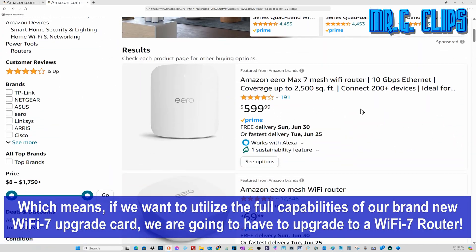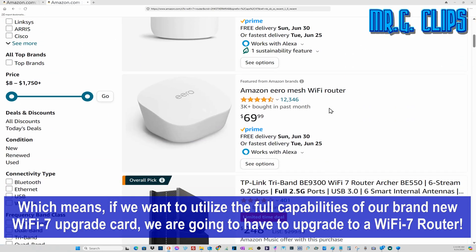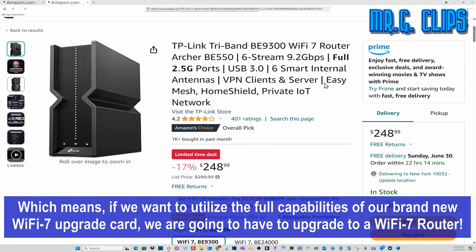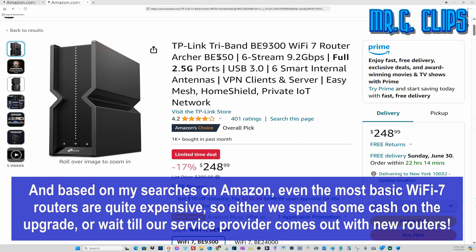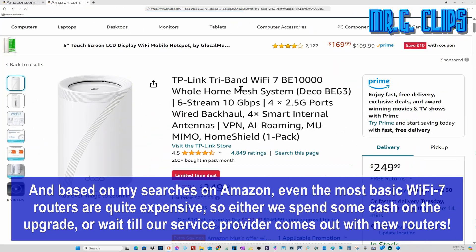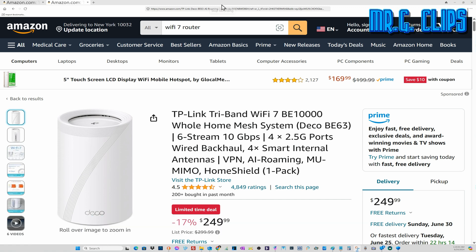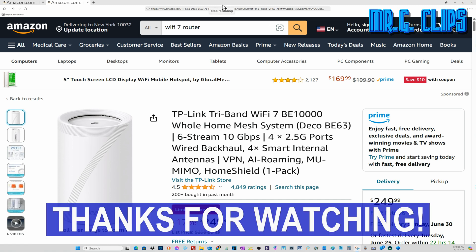Which means, if we want to utilize the full capabilities of our brand new Wi-Fi 7 upgrade card, we're going to have to upgrade to a Wi-Fi 7 router. Based on my searches on Amazon, even the most basic Wi-Fi 7 routers are quite expensive, so either we spend some cash on the upgrade or wait till our service provider comes out with new routers. That's for everyone to decide for themselves. As always, thanks for watching!